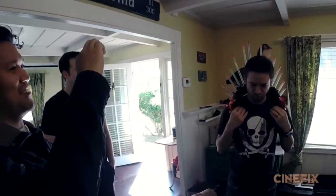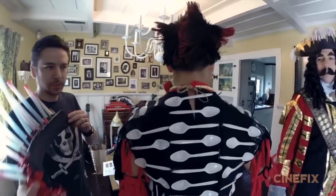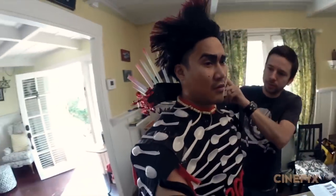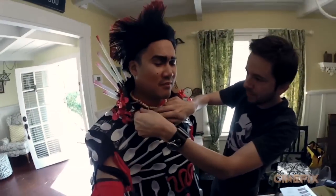We took a piece of foam and cut it diagonally so it could wrap around his neck, and then we made holes and stuck boba straws in so they fan out behind his head. Then we made some little hooks so it hooked onto his outfit, and that was it. I've never seen it done like that, but it's awesome.